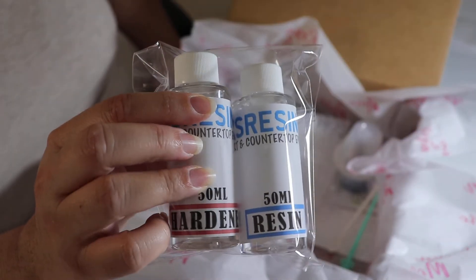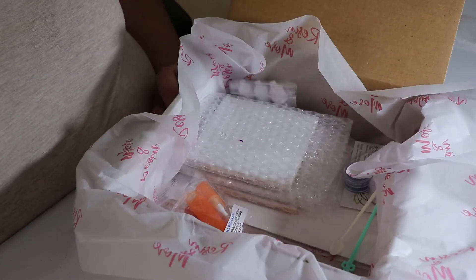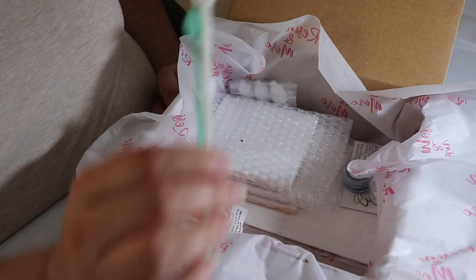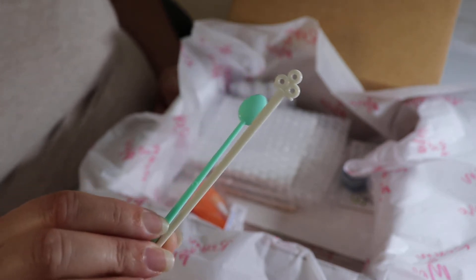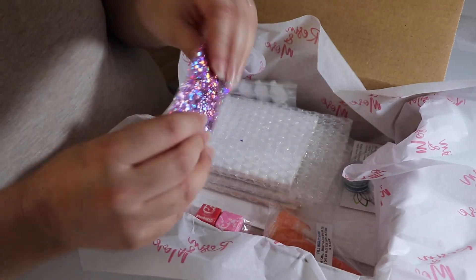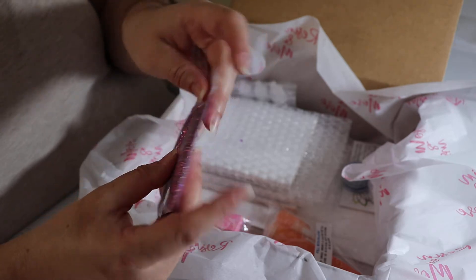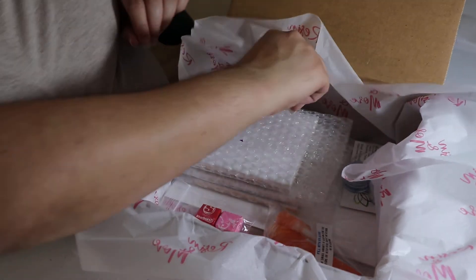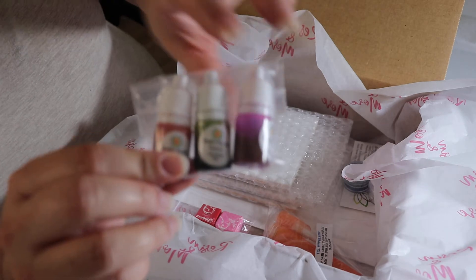We have the resin here — 50 mls, so about four ounces worth. Medicine cups — you got four of those. We got our colored spoons, which a lot of people are starting to grow accustomed to. We love throwing them in the box and these are considered one of our tools. We also added an unbranded holographic glitter — hopefully you guys can play around with it. This is a sample. And then we have our alcohol inks from Woody Goodies, also in sample sizes.